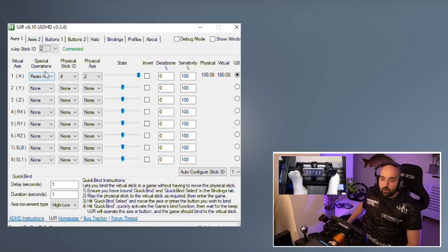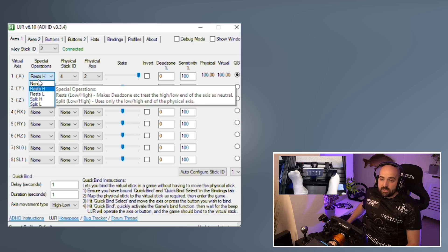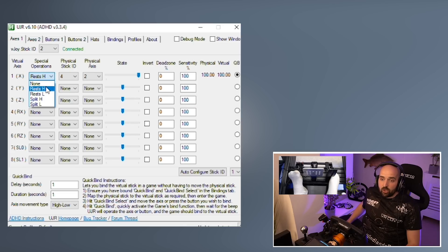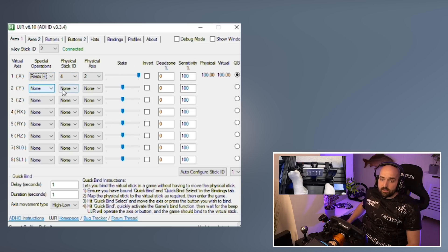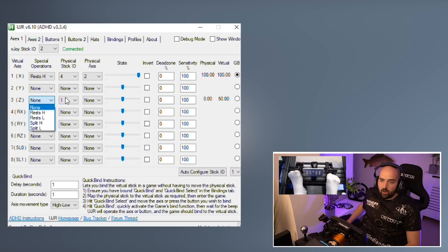Then what you're going to want to do is — by default this will be set to none — you're going to want to set this to 'Resets H' by default. You'll also notice that by default all these are set to none, and at the top here it'll be none and none. And even if you go through the numbers, you'll be like, oh, nothing's being detected, nothing's coming up, even if you've set this up.